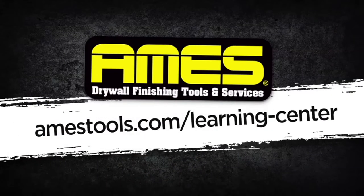To learn more about ATF Tools, visit the Video Resource Library on our website, amestools.com.